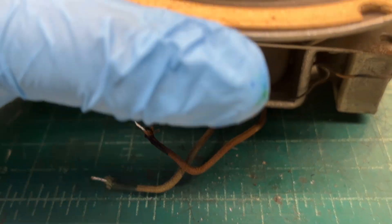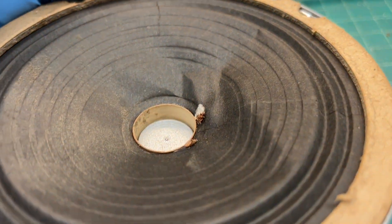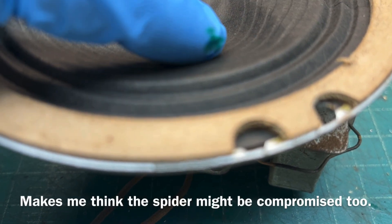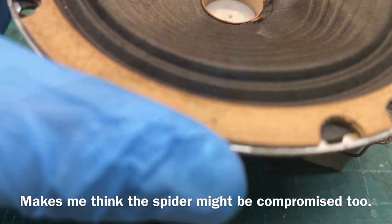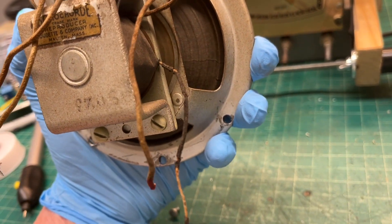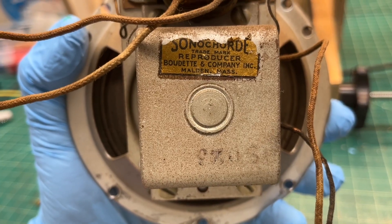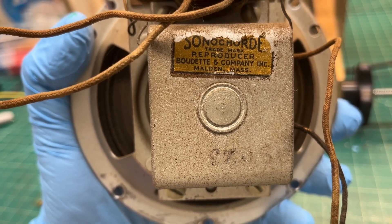A better look at the cone itself and how deformed it is. I can hear it rubbing as well — the voice coil. You can see the wire leaving the field coil. And the maker of the loudspeaker: Sonichord Trademark Reproducer.